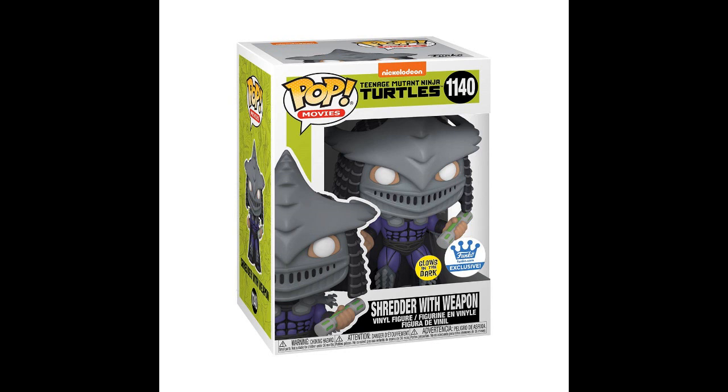There's a Glow in the Dark Shredder — Funko Shop exclusive. But apparently only that ooze glows in the dark and you can only see a strip of green. That's kind of lame if it's only the ooze and you just see a strip of green. That's kind of a waste of time — the Funko painting okey-doke they pull.